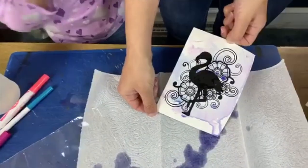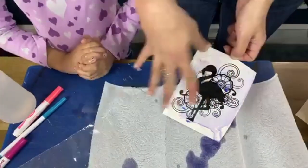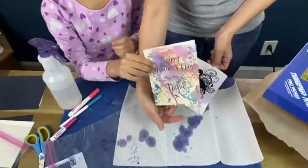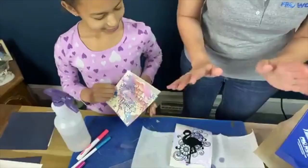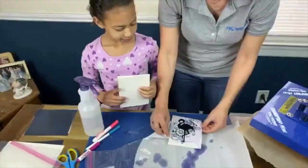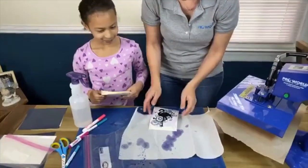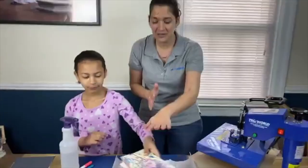The more water you add, the more blendy it will be. The less water you add can make a fun confetti look. I just like to kind of blob it out. We'll put that one aside.